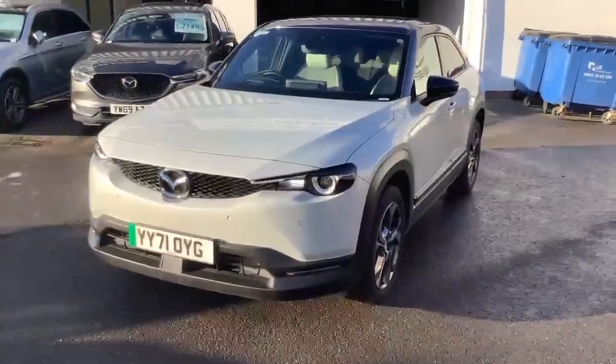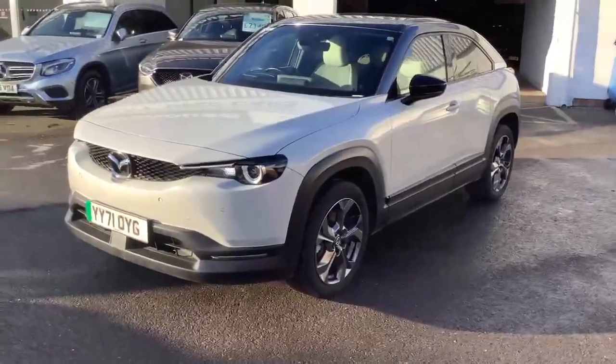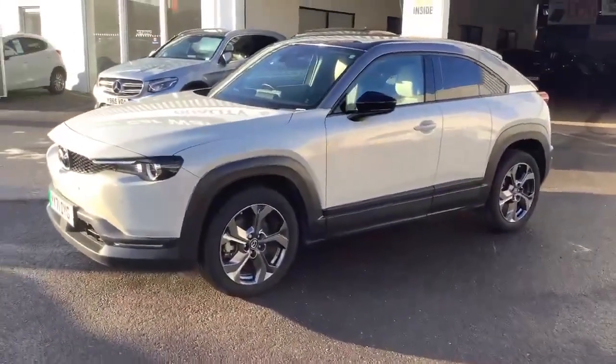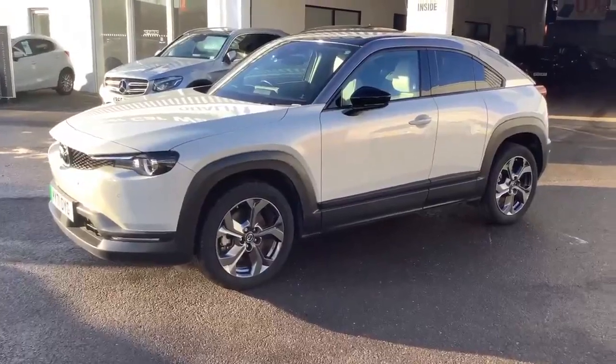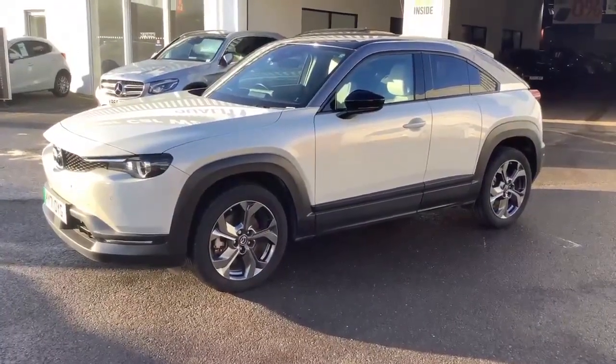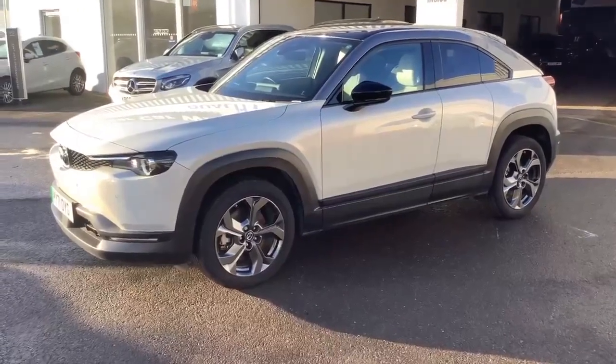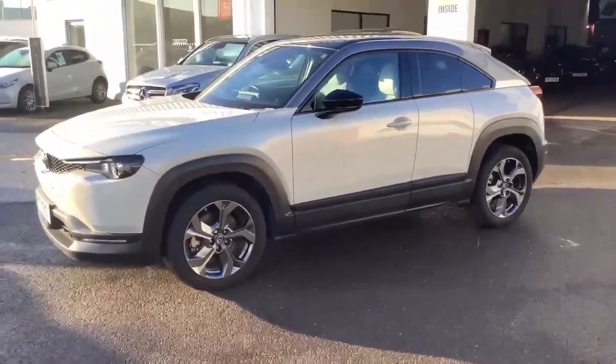It comes with front sensors, rear sensors, and a reversing camera. On the inside it's compatible with Apple CarPlay, Sat Nav, Android Auto, and it's also got adaptive cruise control, and of course Mazda's best feature which is a heads-up display.